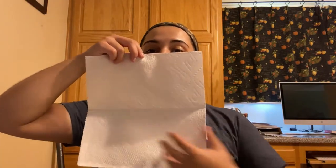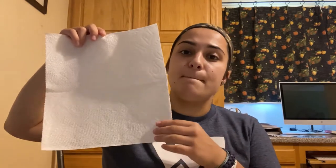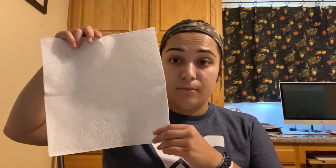Now grab those markers of yours. I have blue and gold because, you know, Mountaineer Magic Week — and draw a picture, anything you want, on the bottom half only. It's going to look like a sideways book or an envelope. Open it up — you will be drawing on the bottom half right here. Fill up with as much color as you can. The more color, the better. So let's get started.